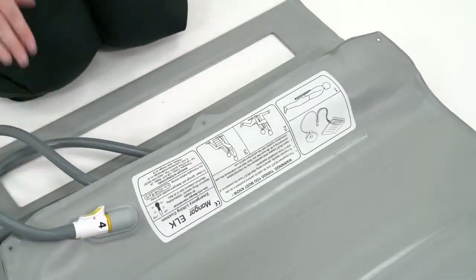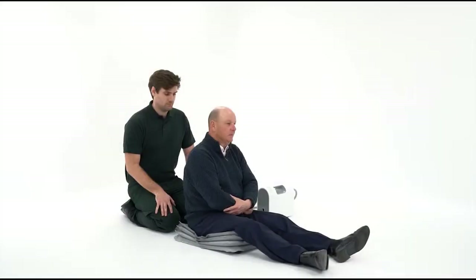The Elk is now ready to use. The following demonstration gives an example of how to use the Elk. In this scenario, a person has fallen and been found lying on the floor. The paramedic has established that no injury has been sustained, but the person is unable to get up without help.